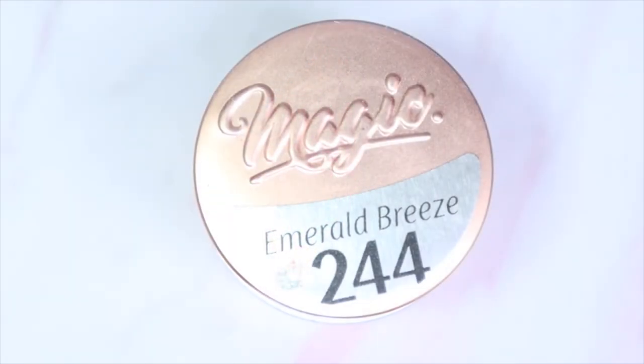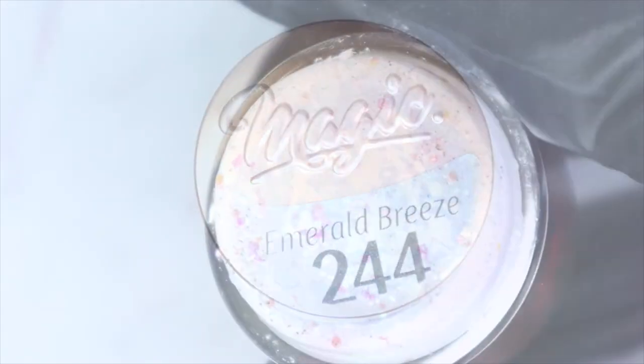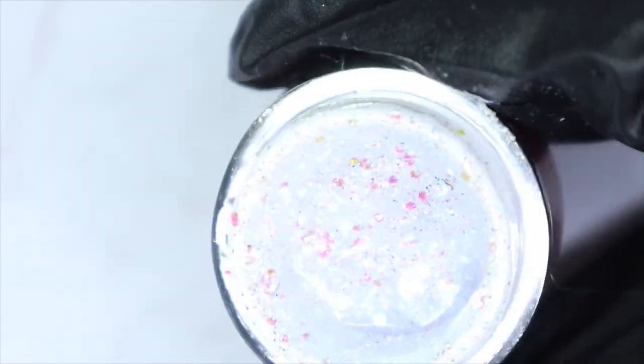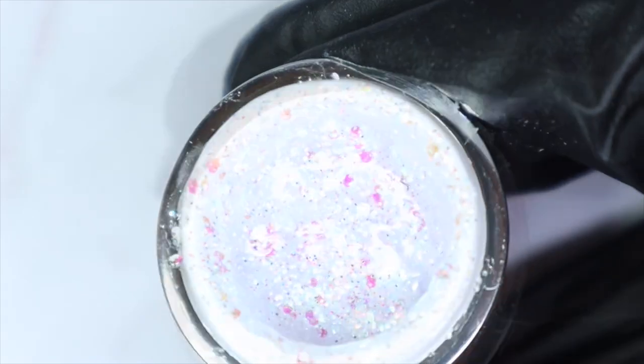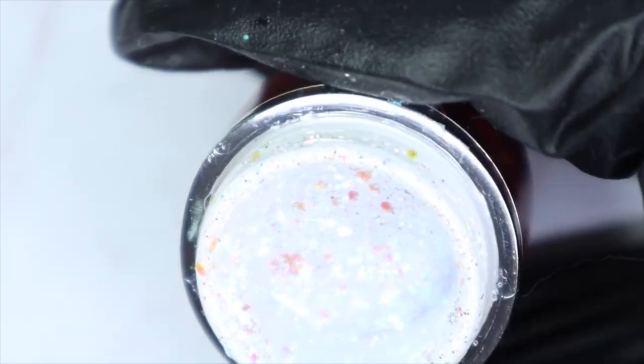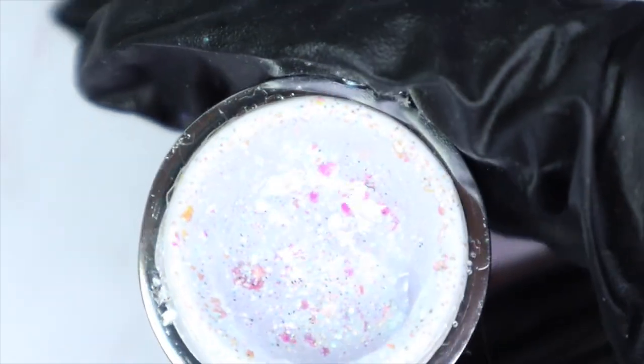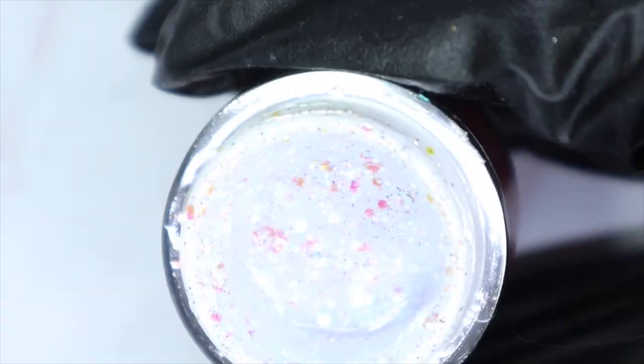The last color from the glitters is called Emerald Breeze, number 244. Oh, this is a beauty! It has a clear base glitter — I'm seeing some opal glitters, some micro holographic glitters, and some micro glitters. This is so pretty.